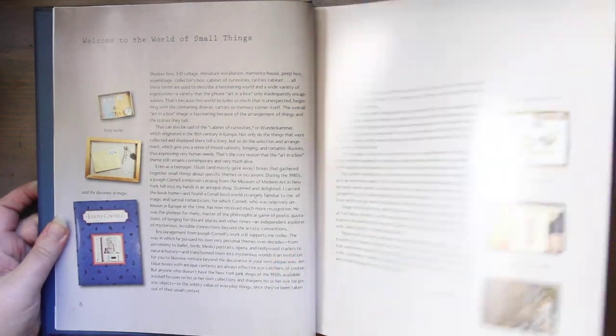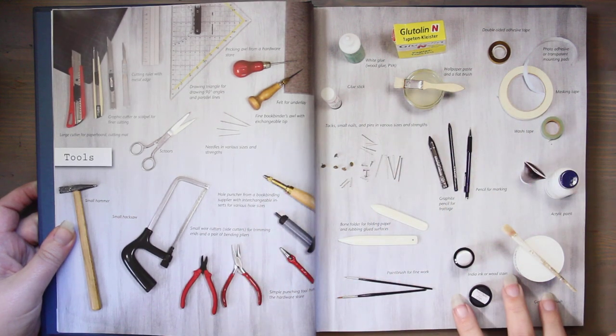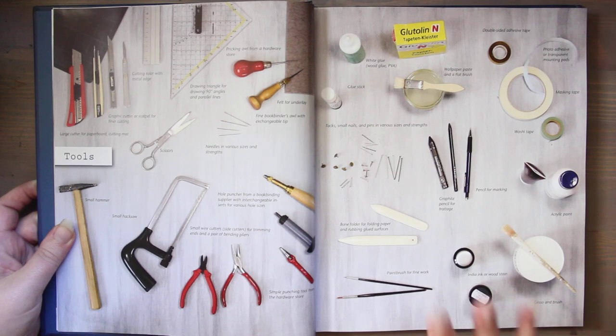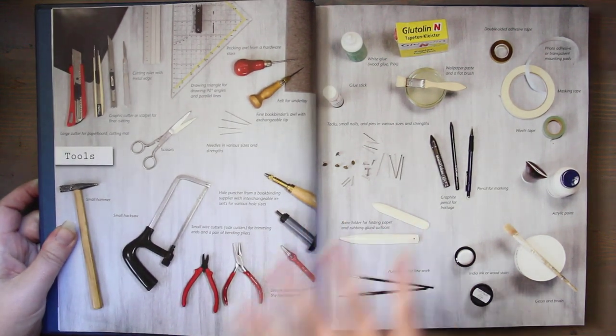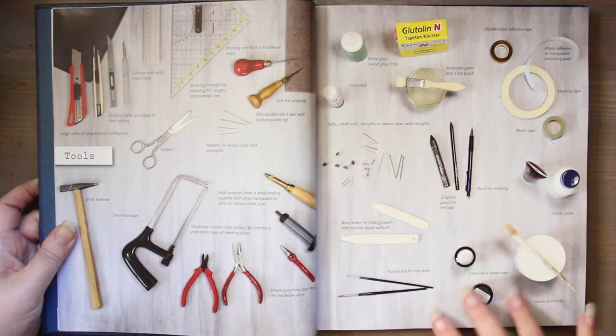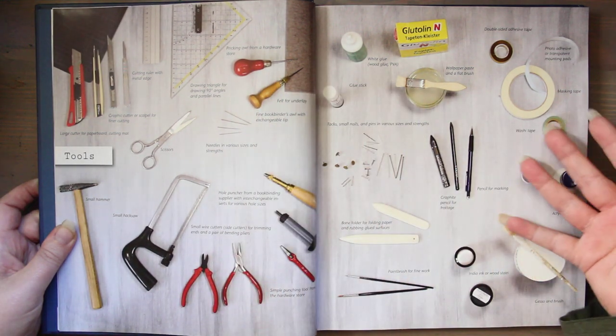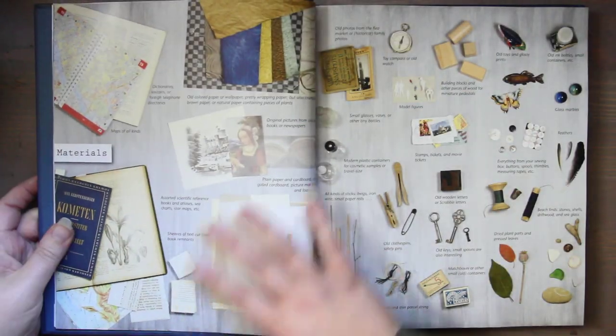There are 30 projects in here where you can make things. These are sort of 3D shadow box, Joseph Cornell type art pieces that are really cool. They have all the tools — it looks like a toolbox, art supplies, things with book binding. It's amazing.